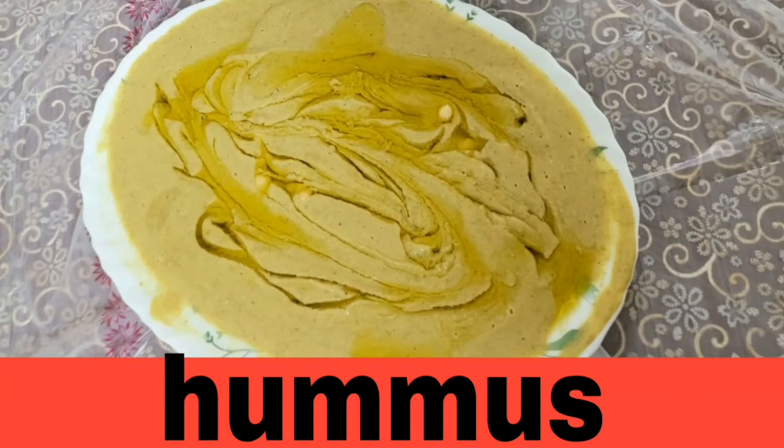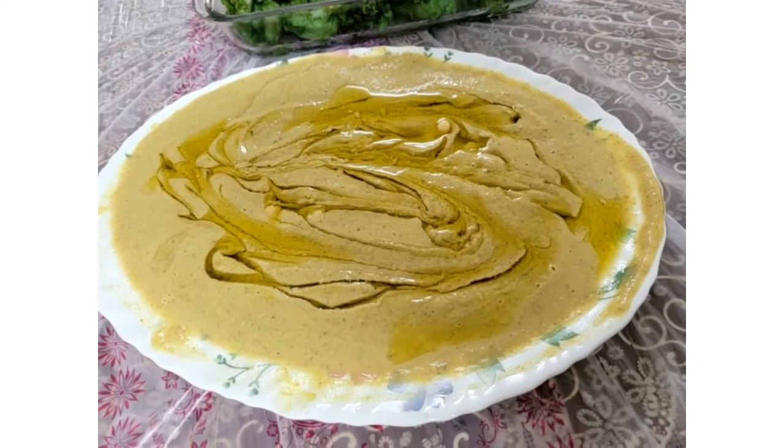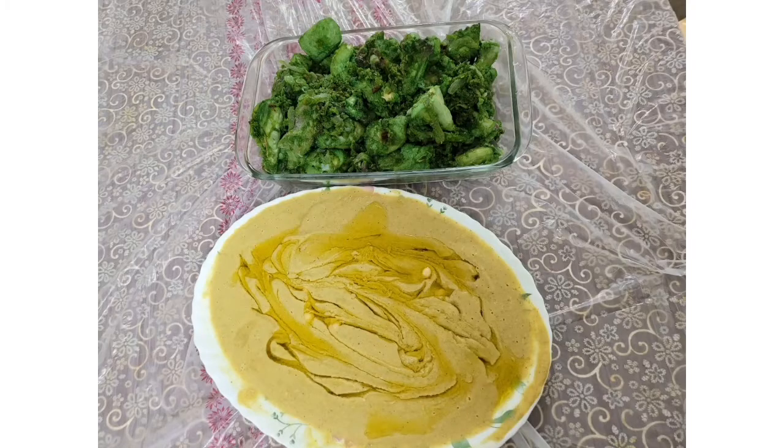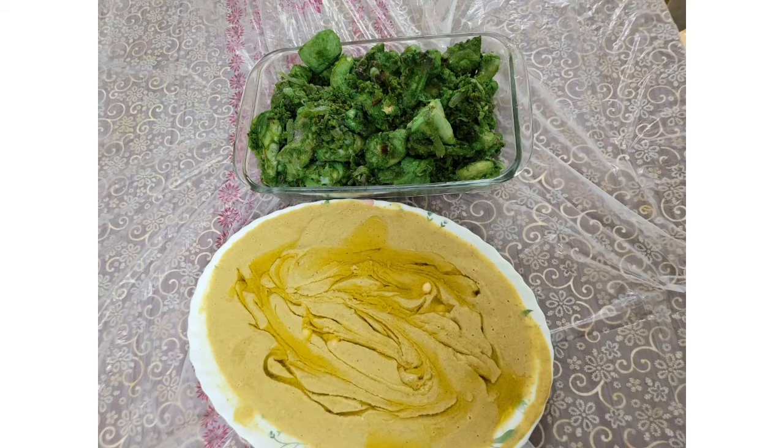Assalamualaikum warahmatullahi wabarakatuh. I'm going to show you the recipe of hummus, chicken fry, and fish fry. We will taste all the hummus, roti, chapati, bread, bun, vegetables, and chapati. The hummus — it is tasty.